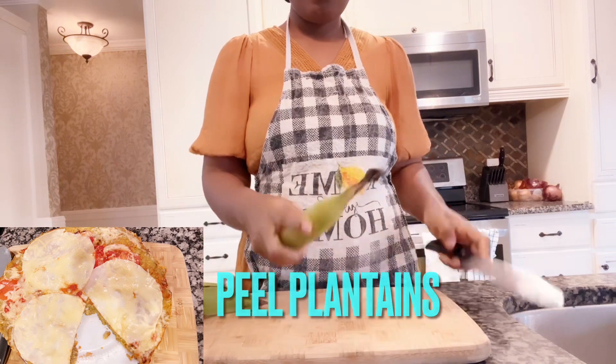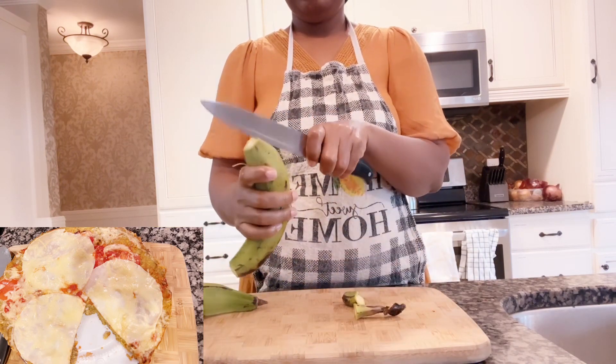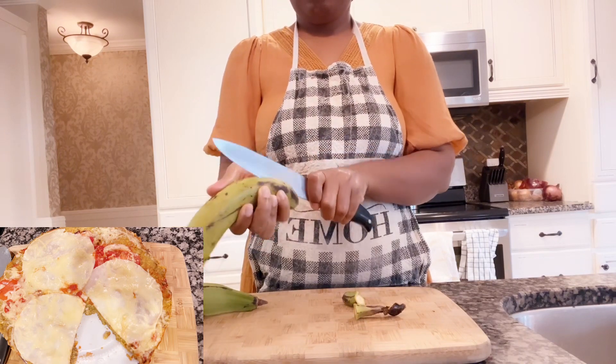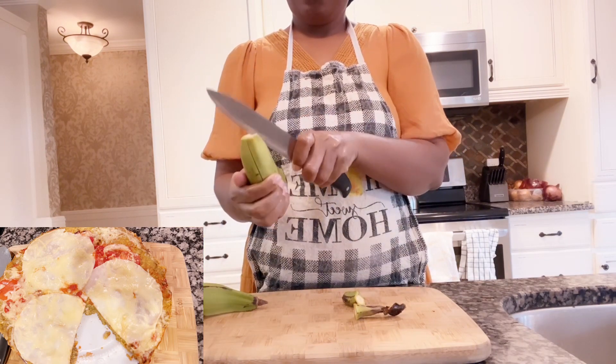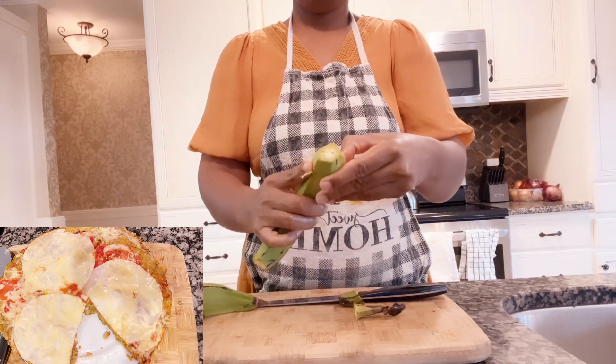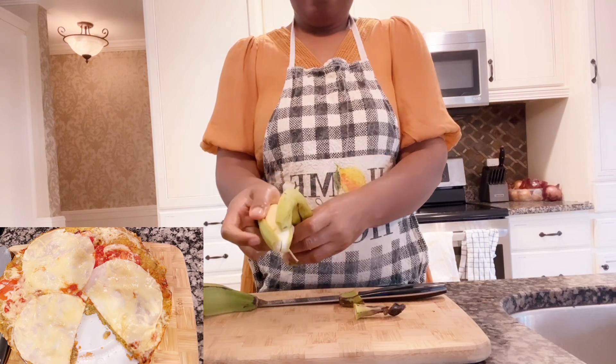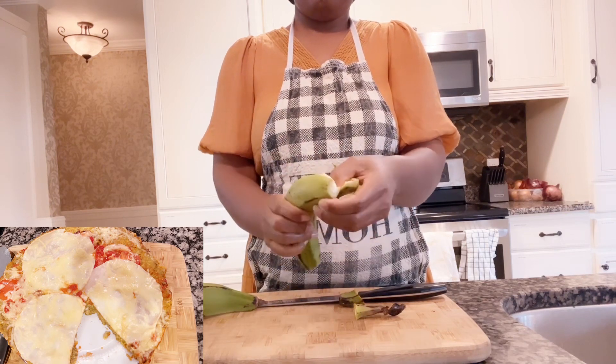Rub some olive oil or vegetable oil on your hands. Next, you will peel your plantain. The oil on your hands will prevent the plantain from making your hands sticky.